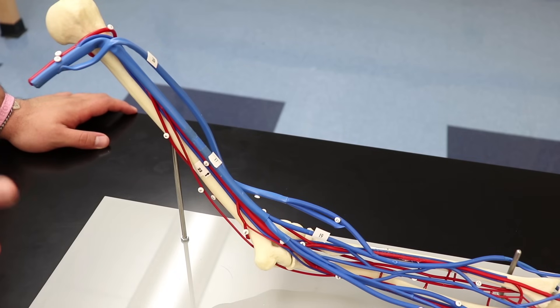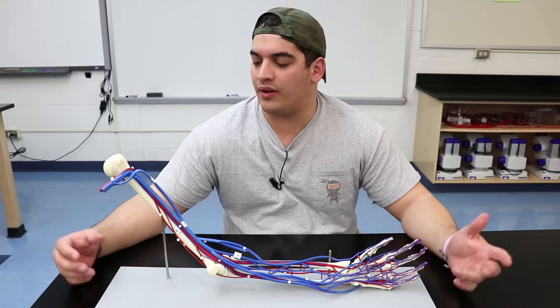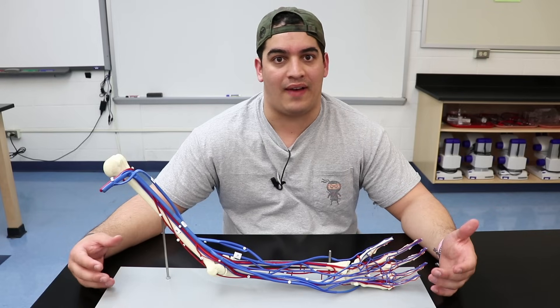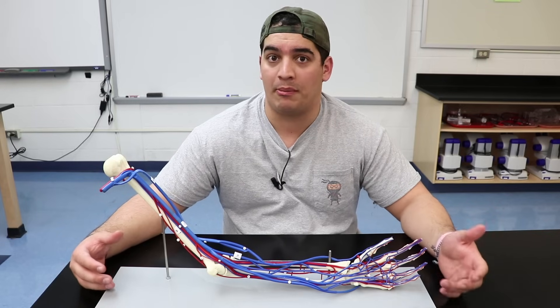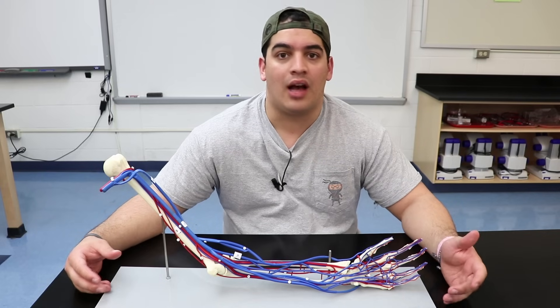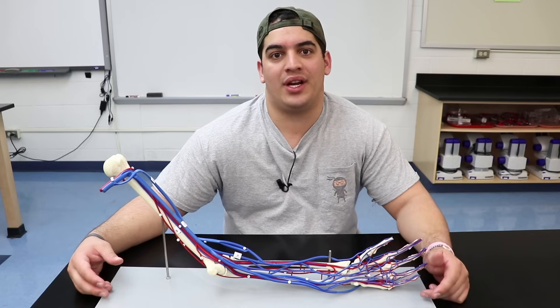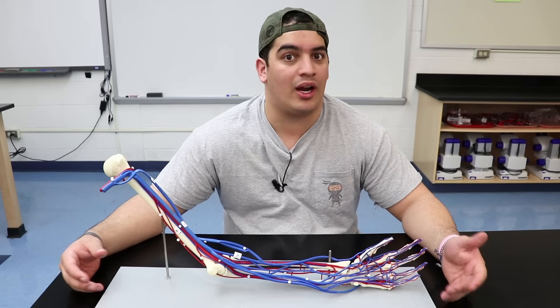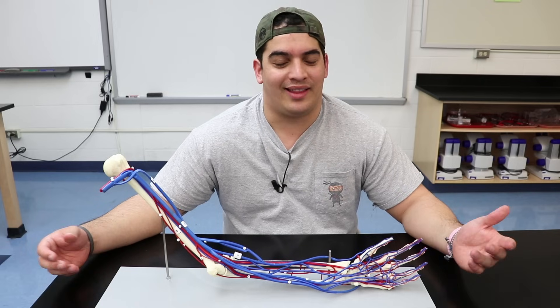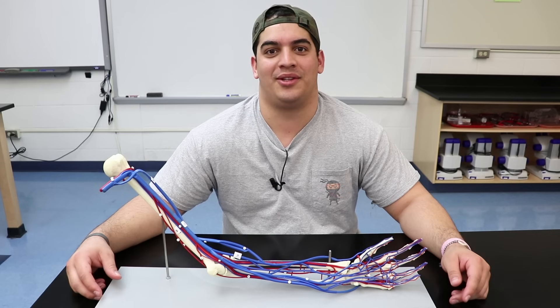That covers the veins of the vascular arm. In this video we covered the arteries and veins of the vascular arm. If you liked it, please hit the like button, comment below, and subscribe. Check out our Facebook, Instagram, and Patreon account. Thanks for watching!